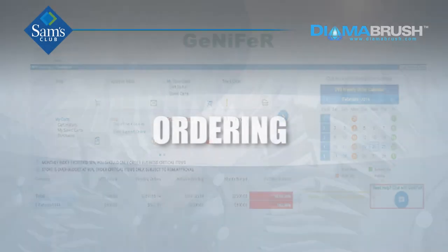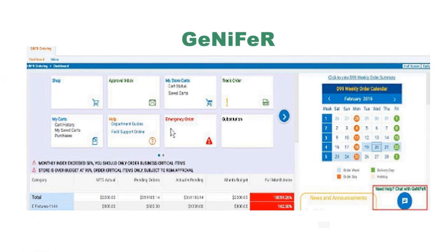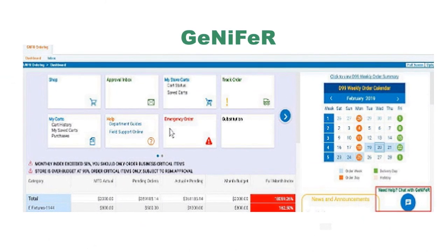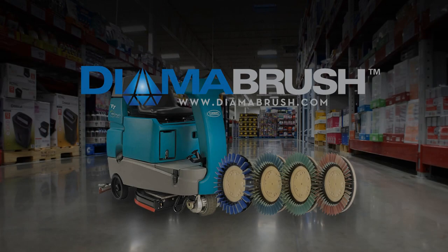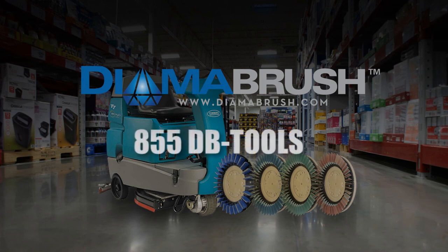Ordering. If blades are low in color or completely worn, go into your GNFR system to reorder replacement blades. If you have questions about the Dimer Brush system or about your club's floor, please contact the Dimer Brush Technical Service Department at 855-DB-TOOLS.